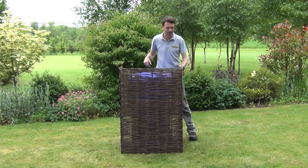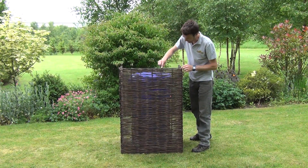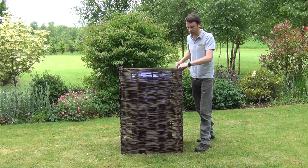It has natural willow stems, as you can see here, nicely woven together, and then it has a steel frame which goes all the way around each of the three panels here to give it that rigid structure.